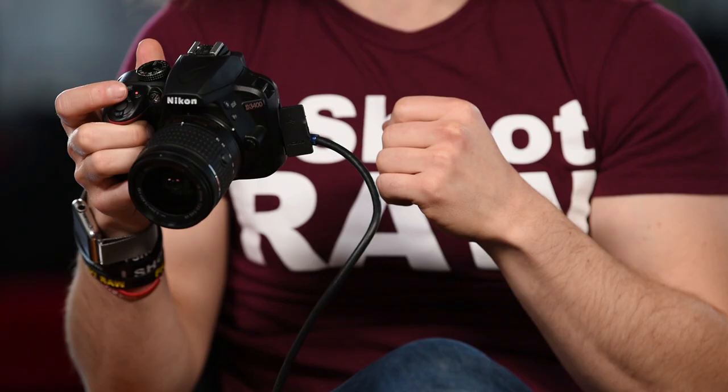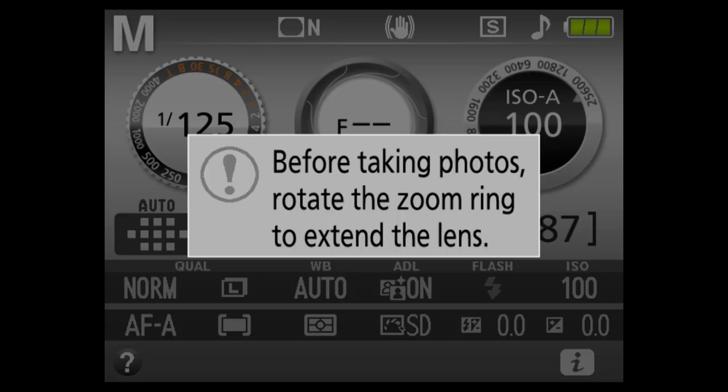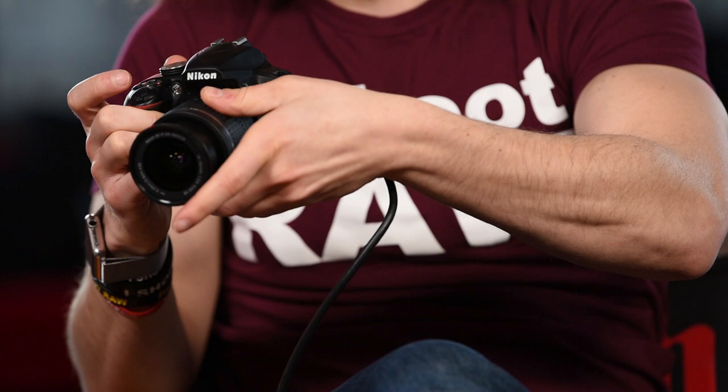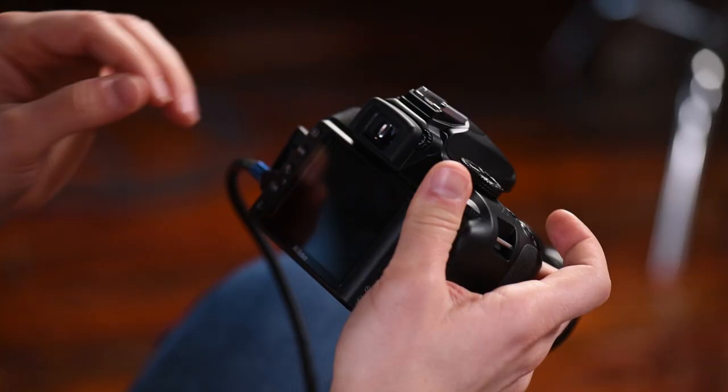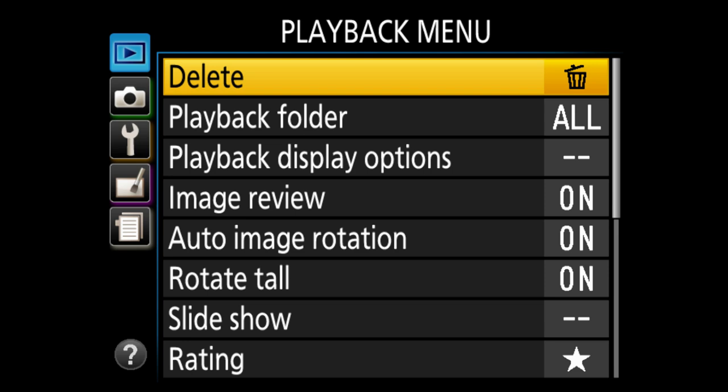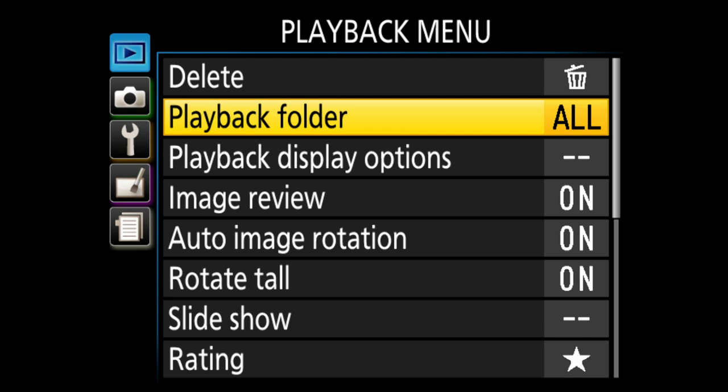The first thing you'll see when you turn your camera on with the 18-55 kit lens is a note saying to rotate the zoom ring to extend the lens — there's a button on the side you need to turn to allow shooting. It's a feature I absolutely hate but most camera companies include it. Hitting the menu button, the first thing at the top is the playback menu. I stay out of the delete section entirely.